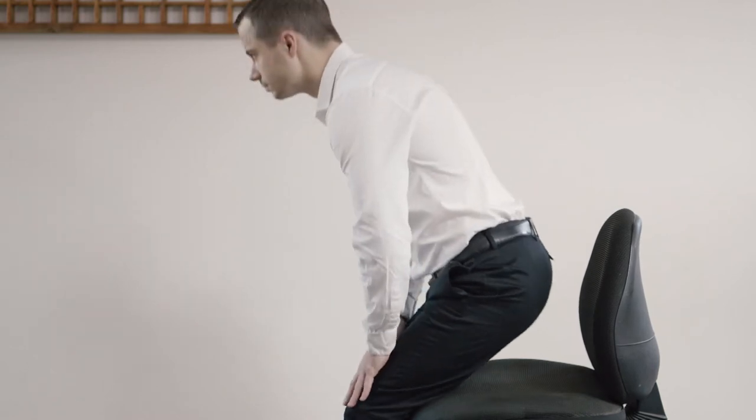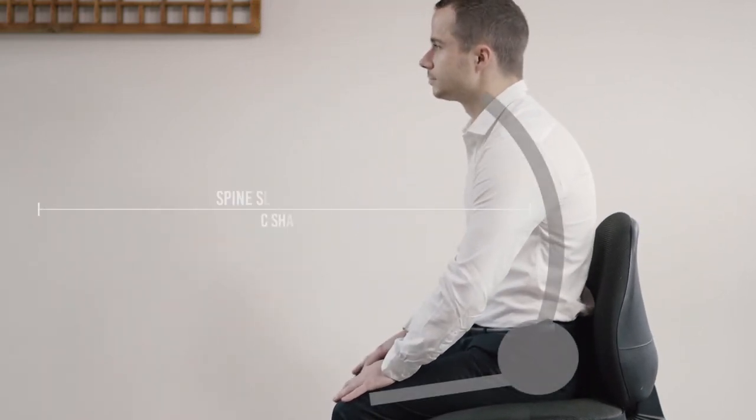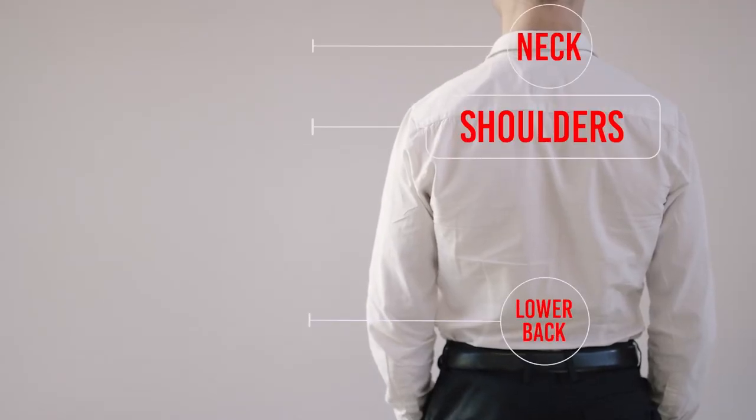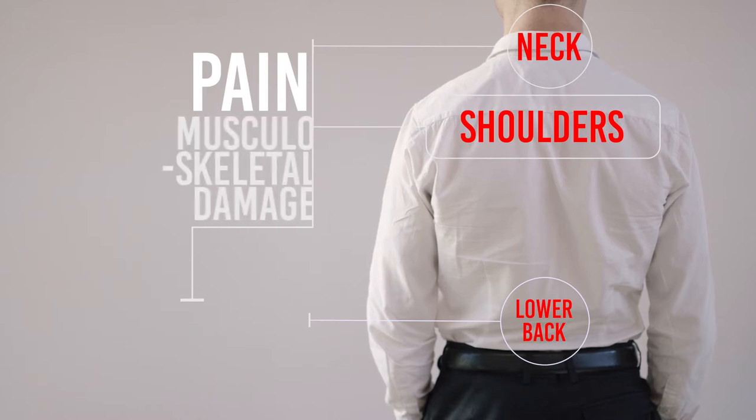When seated in a conventional seat, the pelvis tilts back and the spine slumps into a C-shape. As a result, the lower back, shoulders and neck are compromised, often leading to pain and musculoskeletal damage.